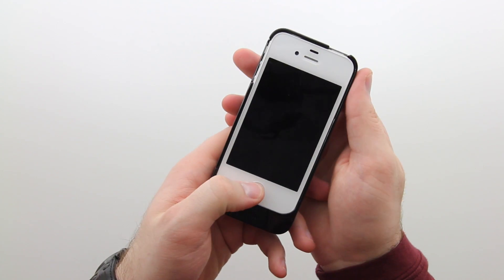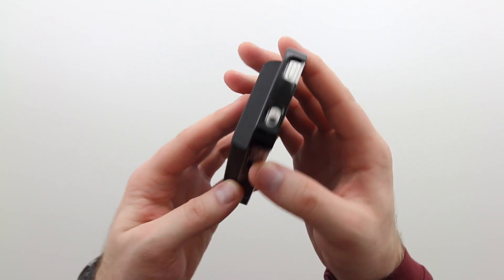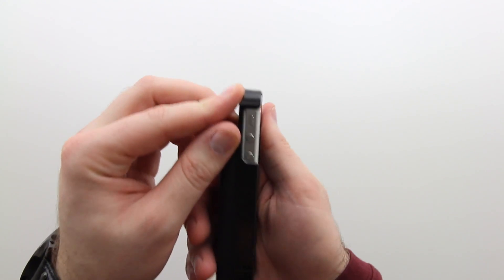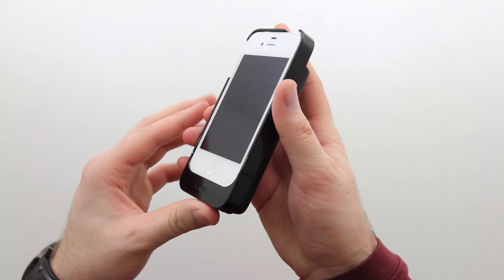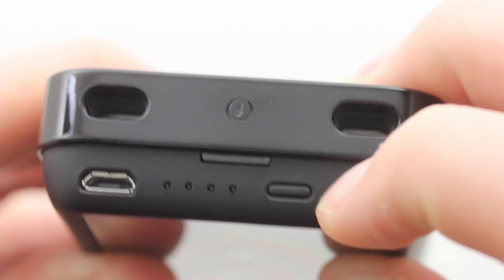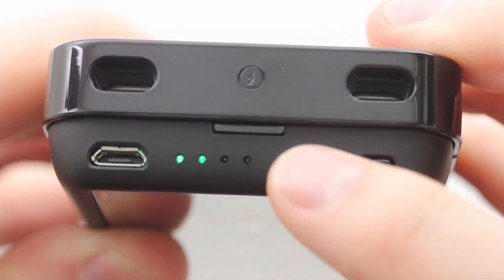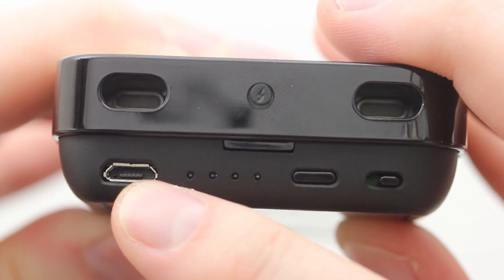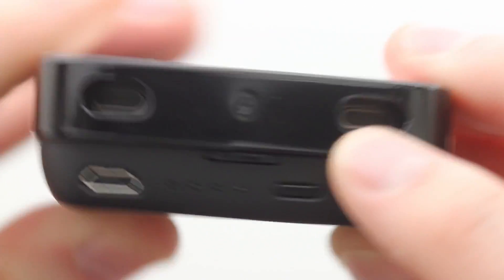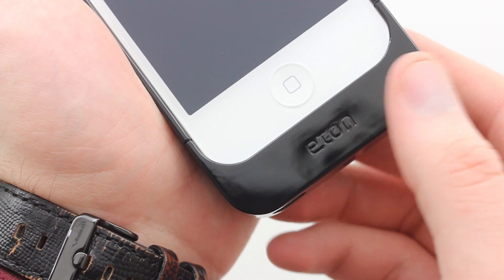Let's go ahead and throw the phone into the case — and there it is, not too hard to do. As mentioned, it does add some size and weight to the iPhone, but that's not really a big deal. I don't think you're going to use this thing all the time. This is for very specific use case scenarios — long trips, vacations, people who stay outside all the time, people who ride bikes, whoever has access to the sun. There's also a little battery indicator along the bottom telling you how much charge you have, and the micro USB port as I mentioned before.